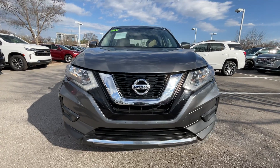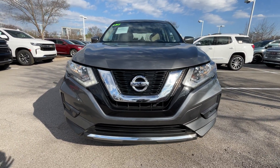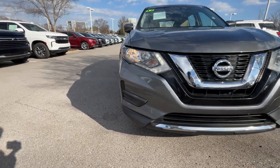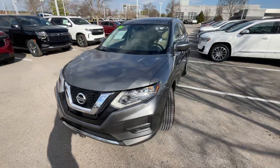As we get to the front end, love that this one has the LED daytime running lights on this S model. The grille looks pretty good, and we have halogen headlamps. There's just a little bit of road rash across the front here — nothing really noticeable unless you get up close on it.